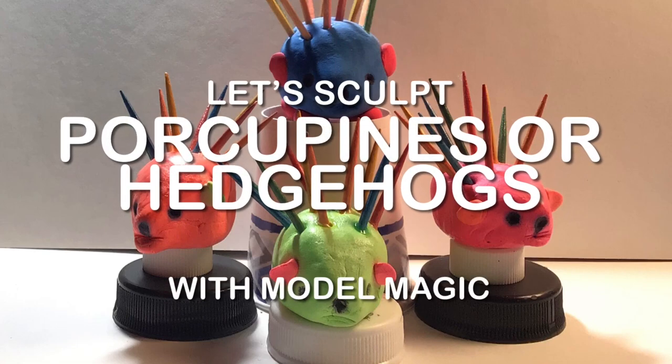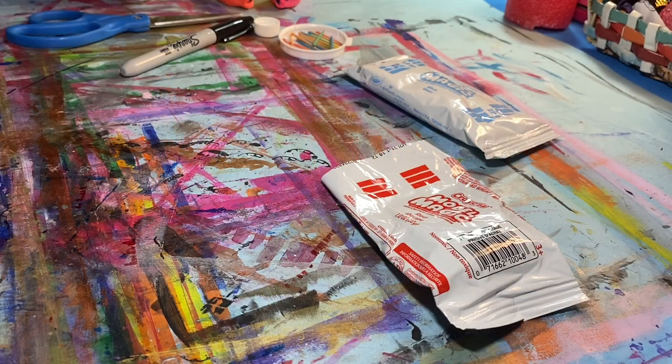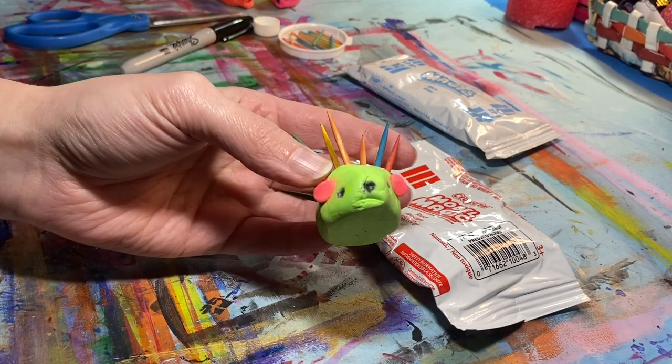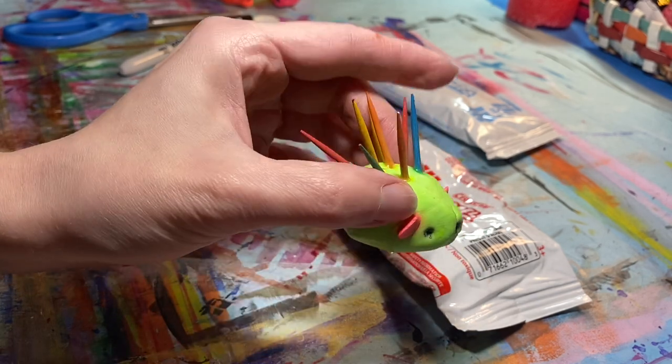Let's sculpt porcupines or hedgehogs with model magic. We're going to be using model magic, half pieces of toothpicks, and permanent markers to make our own cute little hedgehog or porcupine.